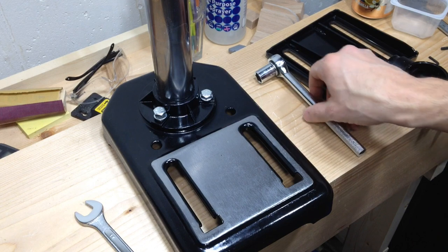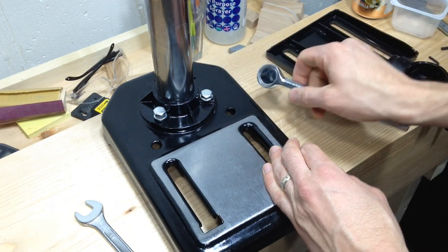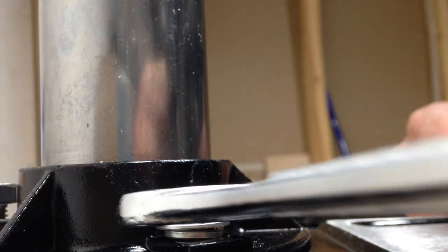One minor annoyance I've run into already is you can't actually put a socket wrench over these bolts because it's too close to the flange here, so you just have to use a wrench.